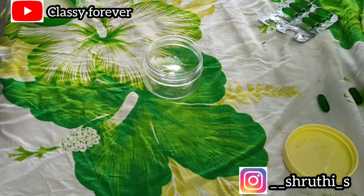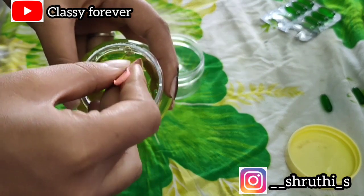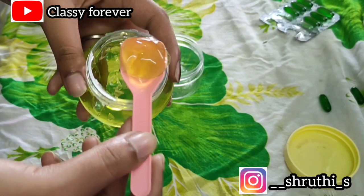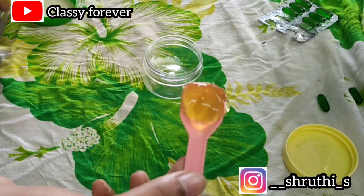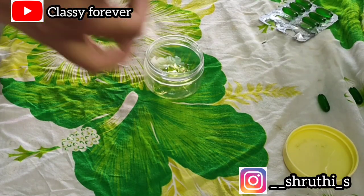The first ingredient is aloe vera gel. We add 2 spoons of aloe vera gel. If you want to store it, you can adjust the quantity. For this recipe, use aloe vera gel. Note that if you use raw aloe vera gel, it will be sticky.